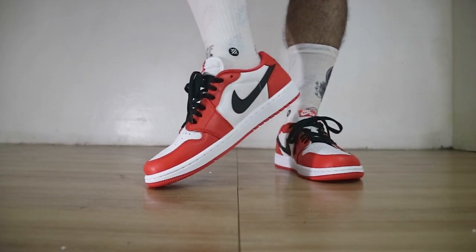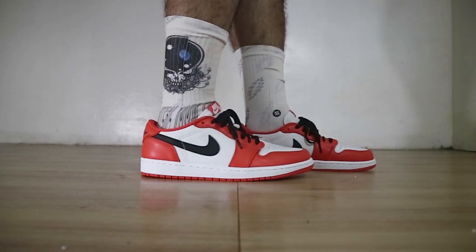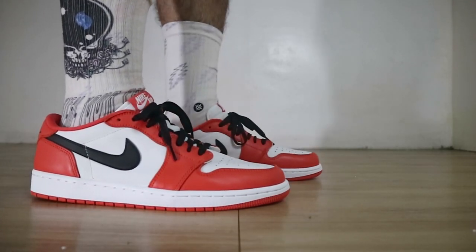Now my overall thoughts on the Jordan 1 low shattered backboard. First, the color blocking is like an orange Chicago. The swoosh actually looks a little smaller than the OG in my opinion — looking at OG Jordan 1 lows, the swooshes are a little bigger or fatter than what we have here. Second point is the toe box — this is not the OG cut. The OG toe box is actually wider. Prior to release, images on the internet made me think these had a wider toe box like the Cactus Jack, Fragment, and other Jordan 1 lows, which is how an OG Jordan 1 should look. These look more like regular Jordan 1 OG highs. I was a little deceived by pre-release images, but at the end of the day it is what it is.